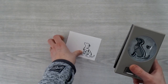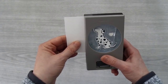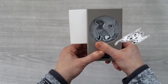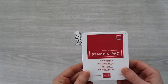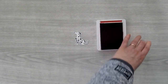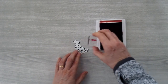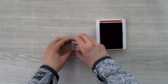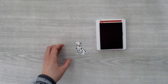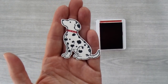Then we're going to bring in the Dog Builder Punch, slide this in, and just line it up until it looks good and give it a little punch. Then I'm going to take my Lovely Lipstick ink pad and the little collar stamp and just stamp that right on my dalmatian. And there is the little dog piece that I'm going to add to the cello bag at the very end.